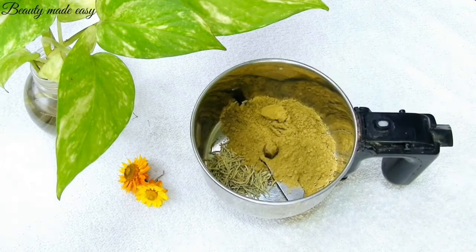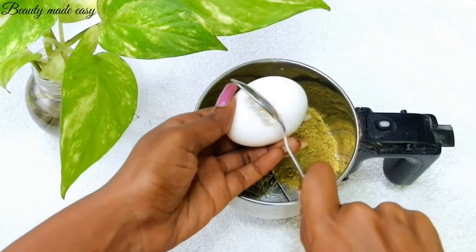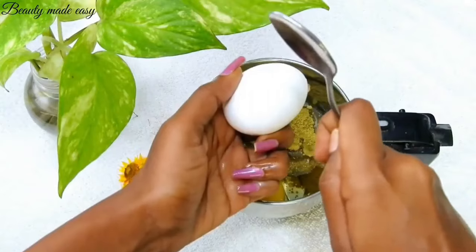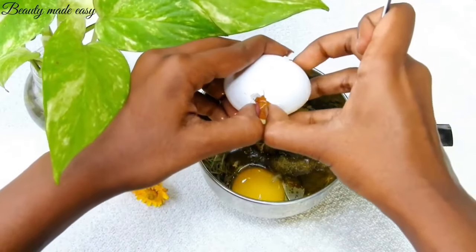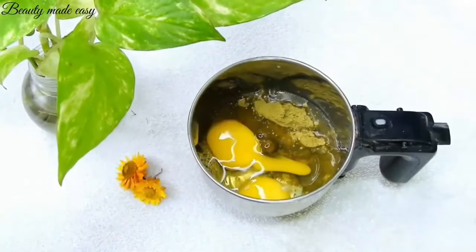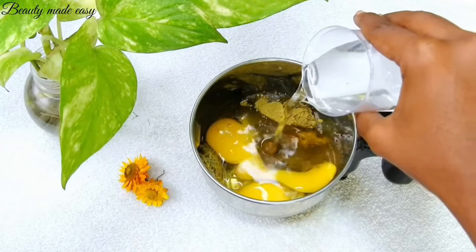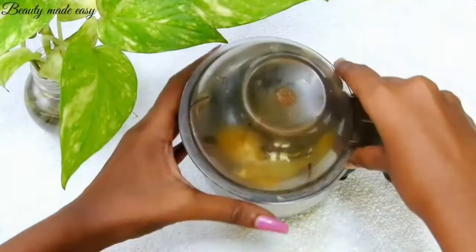Crack open two eggs and add them to the mixer. Add half a glass of water to make a smooth paste, then grind it all together.